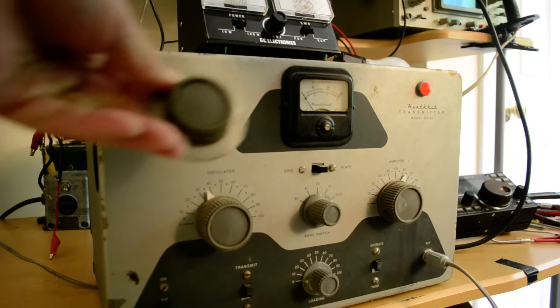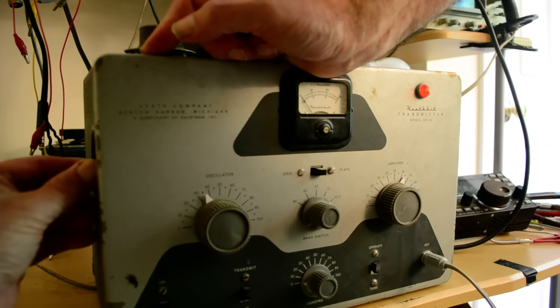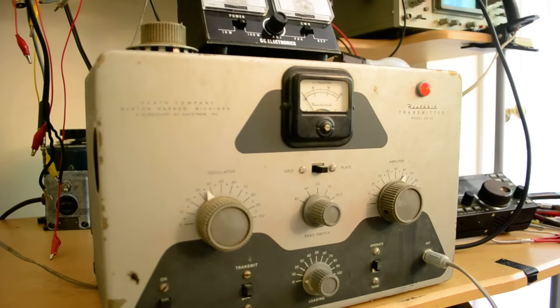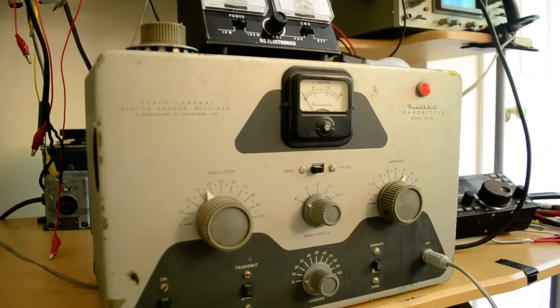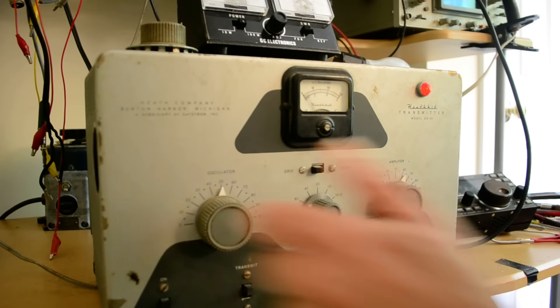Now I'm going to change the crystals and put in an 80-meter crystal. Take the cover off, pull out the old crystal, put in the new crystal. Someone commented when I posted a DX60 asking if crystals were included — probably wanted to buy it for five dollars. Put this in, take it off the operate position — there we are.